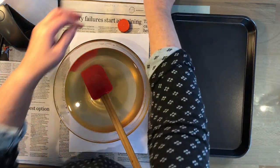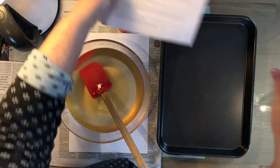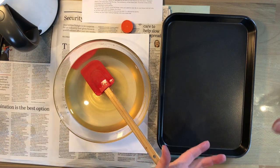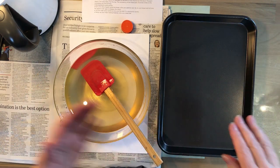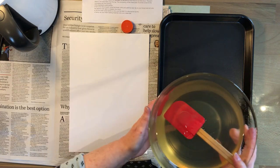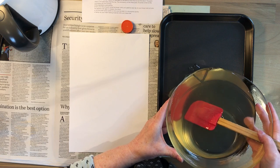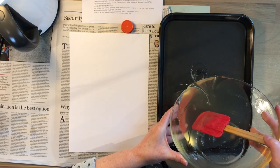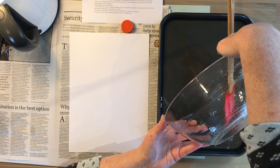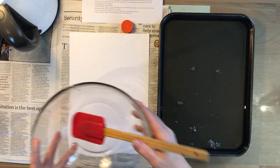Now we need to pour this into the lamington tin from a low height. This is really important - if you just go glug glug glug from up high, you're going to get lots of bubbles. I have the bowl just above tray height and pour it in slow and steady. Hopefully not getting too many bubbles - oh, I've got a heap at the back. This is very sticky.